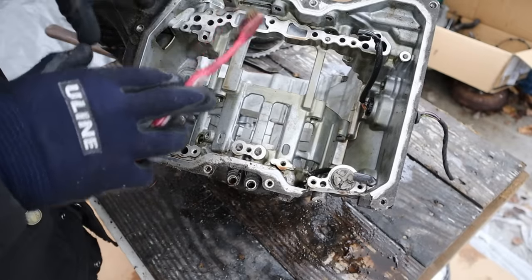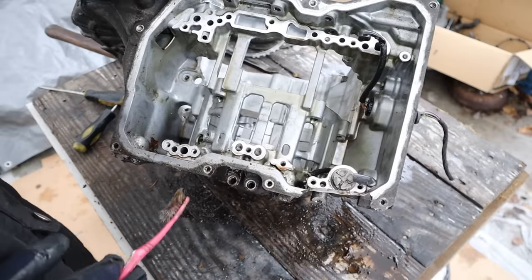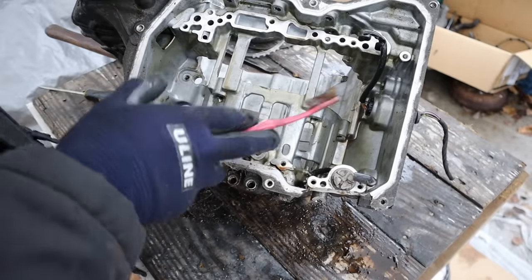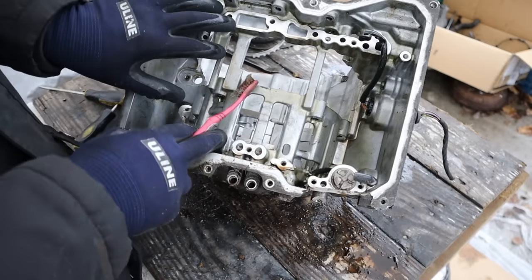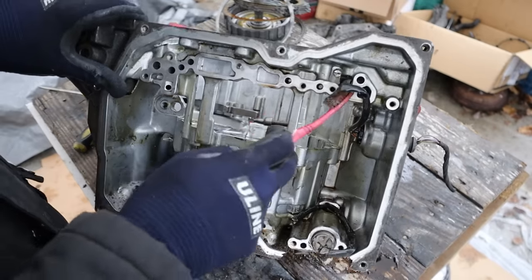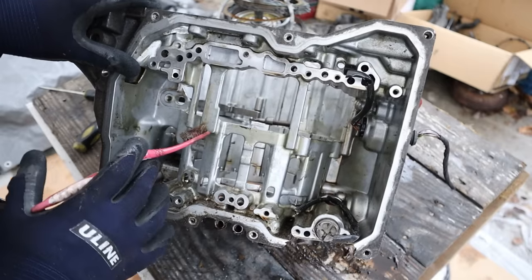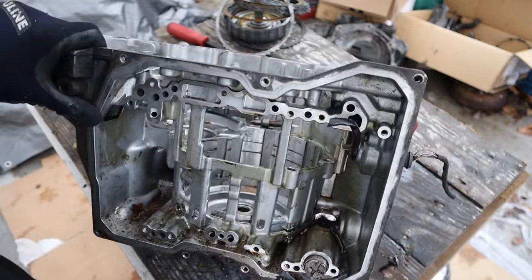Before I toss the case, it's interesting to note that the valve body will bolt up to the bottom here, and then we had our set of planetaries and clutches inside of this cage over here. In order to control those clutches and the planetary gear sets, you've got to send fluid from the oil pump through the valve body — which decides what goes where — into all of these holes that are machined inside of here. This really redirects fluid to the correct clutch in order to lock it up and change your six forward gears and your reverse gear.